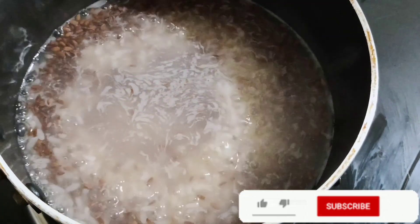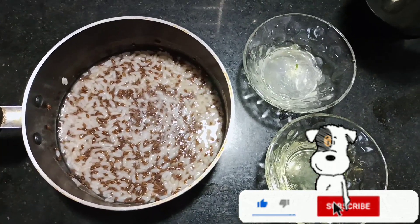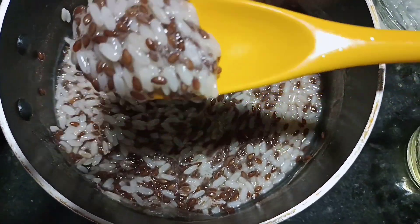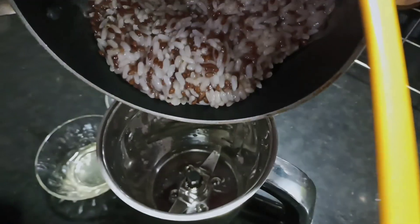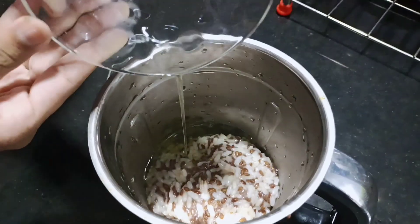Let's cook it in a bowl. We will add it to a soupy consistency. Now let's add aloe vera and egg white.